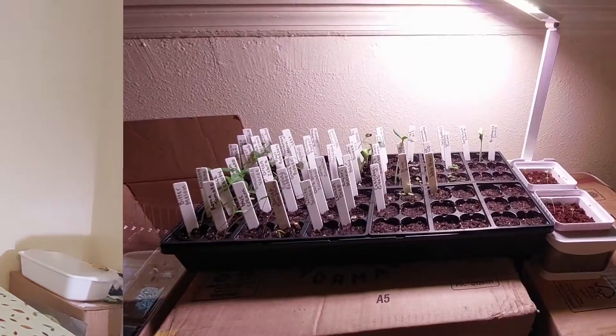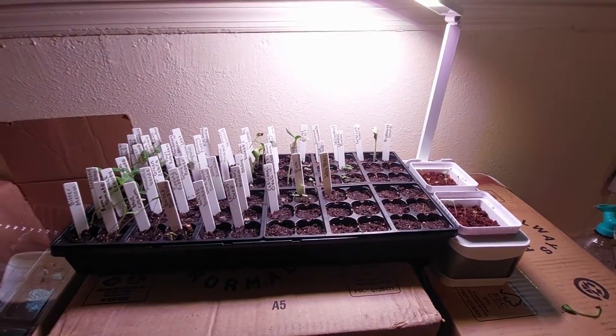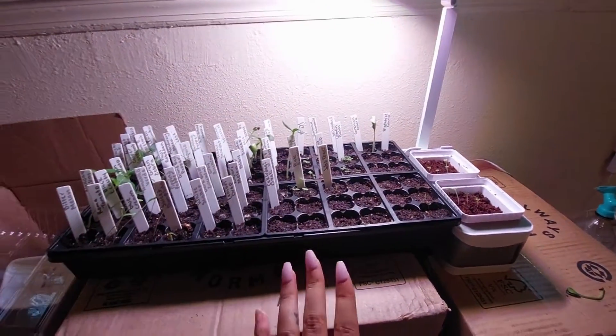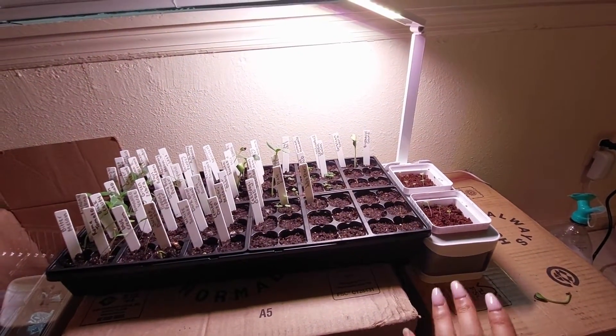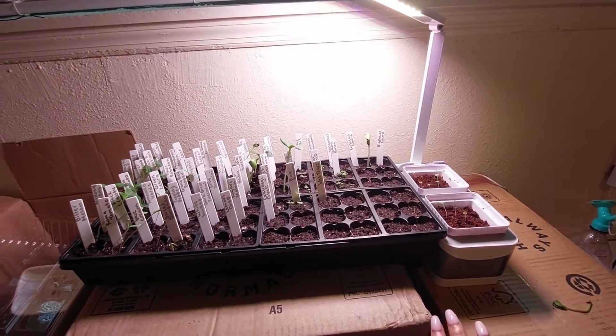So now I'm going to show you what the seeds I started about two weeks ago look like, and these are the microgreens I started in the hydroponic growing system. I hope you enjoy the video.